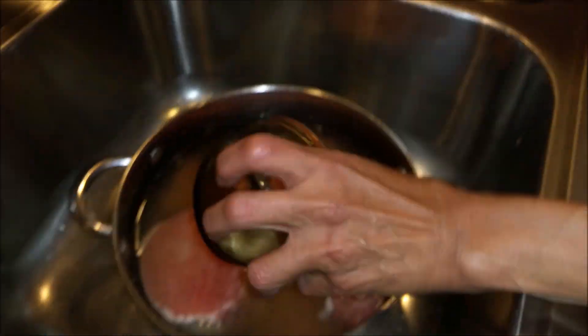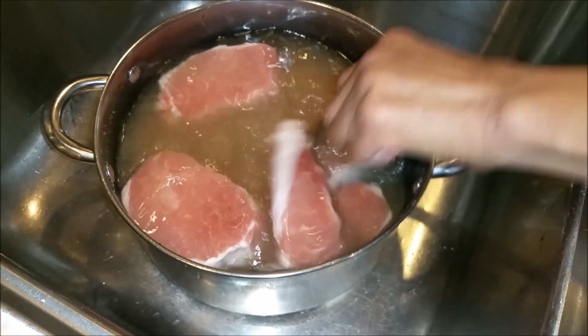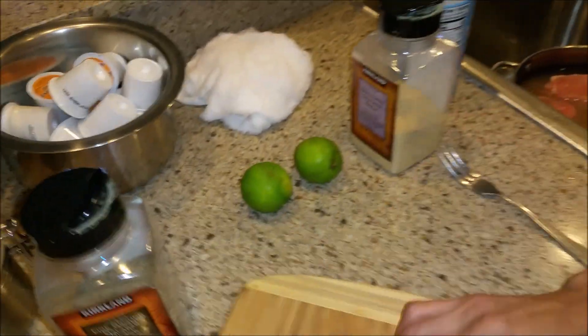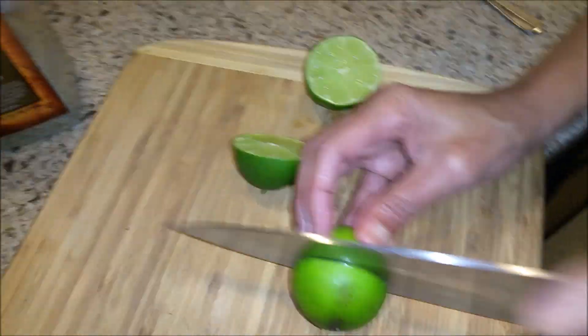Okay, I'm going to put a little bit more salt. I'm just going to pour it in there. We're going to have the water like this, and I'm going to take these three limes that I have here and we're going to squeeze them in.